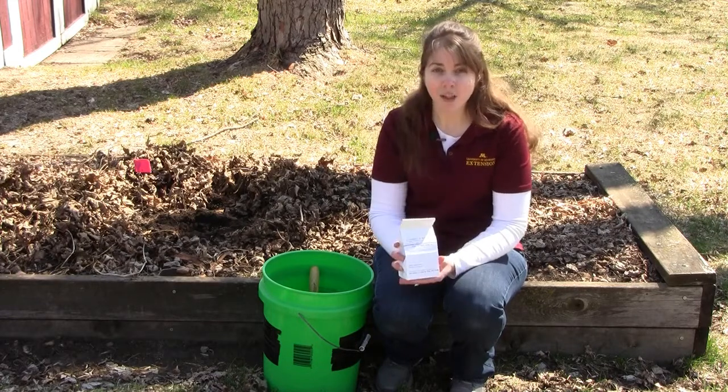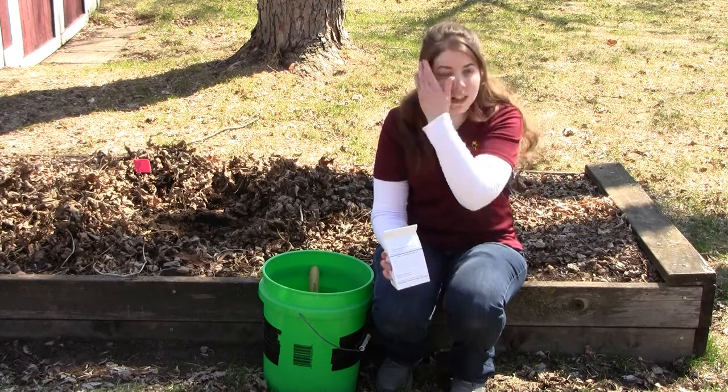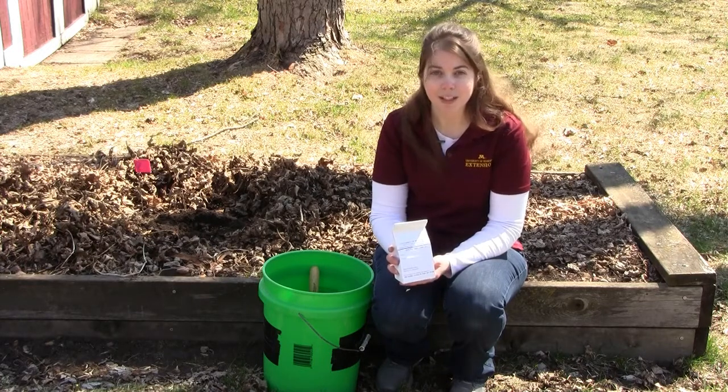In about two weeks you'll receive your results back. At that time, you can read those results yourself or reach out to your local Extension educator and they can help you interpret the results as well. Today we have learned how to properly take a soil sample using the University of Minnesota Extension Soil Test Sample Kit.